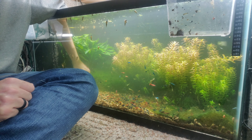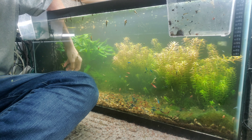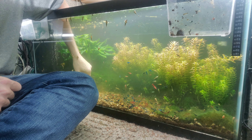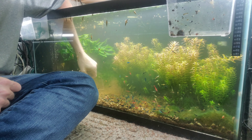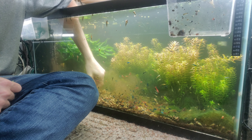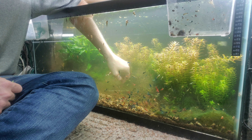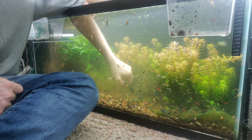We can get some more of these shells — you're just going to use this as a scraper, we're going to make a huge mess here. Wow, yeah — look at all the shrimp scatter! Oh, they're touching me, it feels really weird. That's really awesome, oh my gosh!